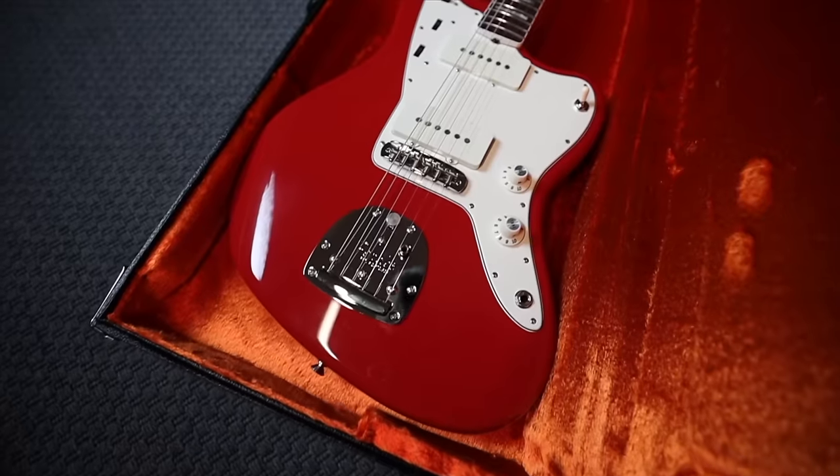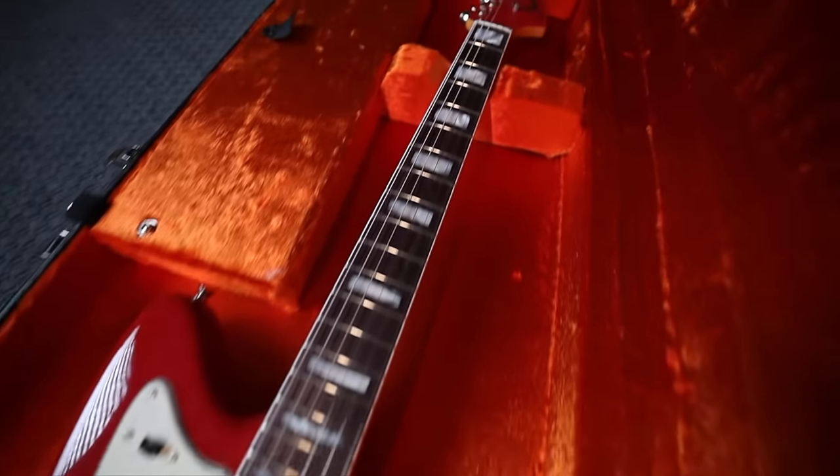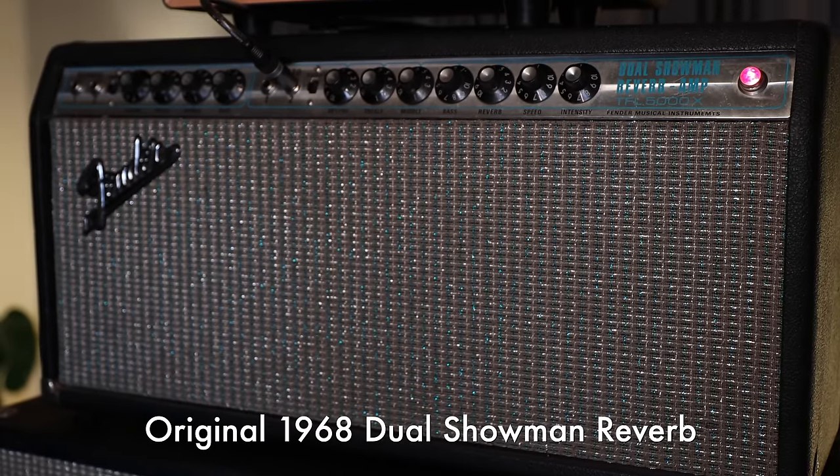I am enamored with these guitars. I had this magical experience opening the hard cases, seeing the grand reveal, seeing the detail up close, and then getting to play these guitars through this specific 1968 rig. It's magical. It feels like how guitar playing should feel.